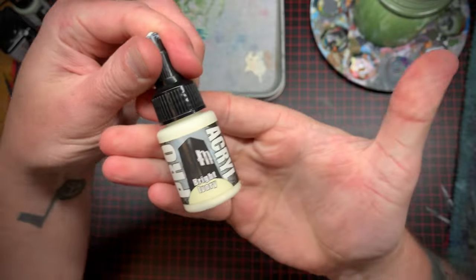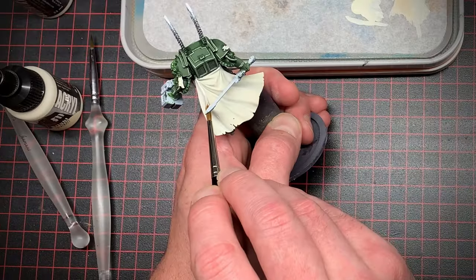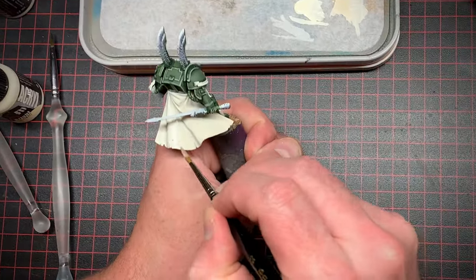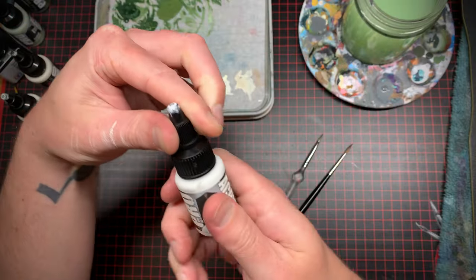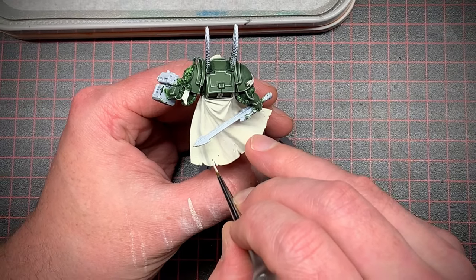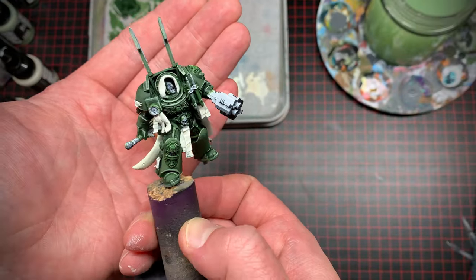I took a brighter ivory color for my first level of highlights on the cape. Just remember when working with these brighter colors, work in thin layers building it up slowly and it'll look great. Lastly I took some pure white and just put that on the sharpest of edges to make it really pop. Old Titanium White by Pro Acryl is amazing — check it out.